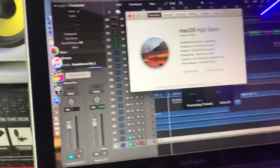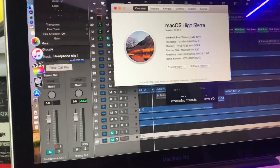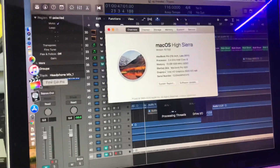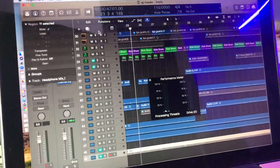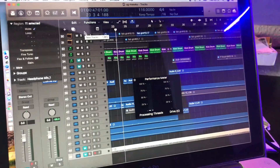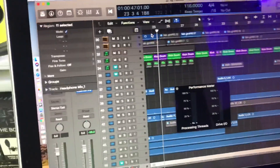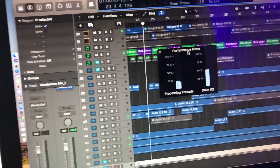I also use Final Cut Pro to edit my YouTube videos, and it's a nightmare on this laptop. Loading too much — I can't do the kind of super nice effects and graphics I want because of the system slowing down. So this solution is very nice, very fantastic.